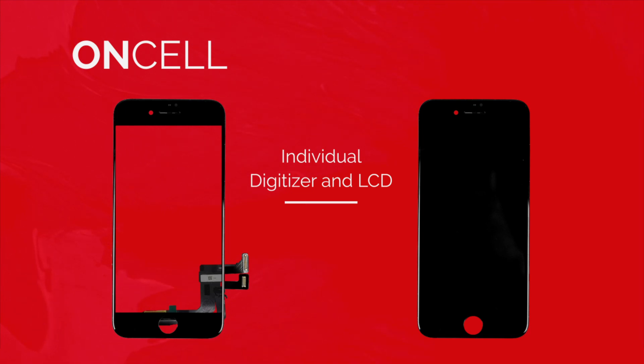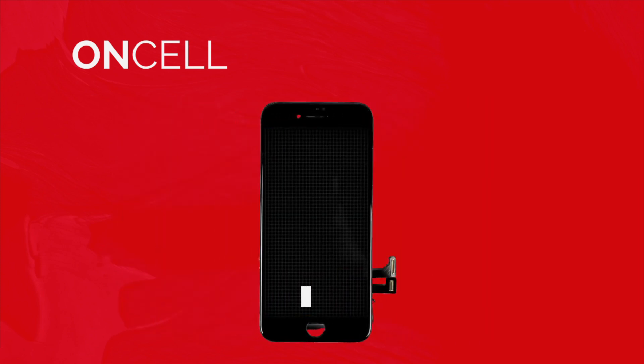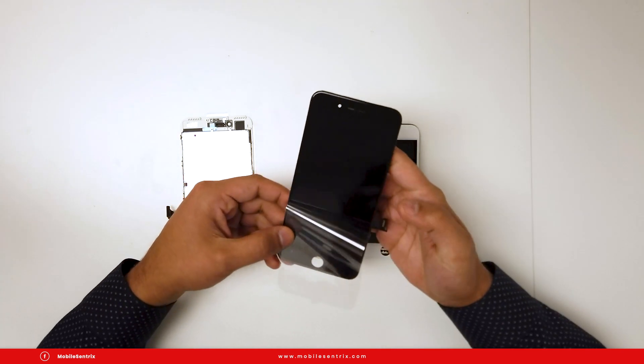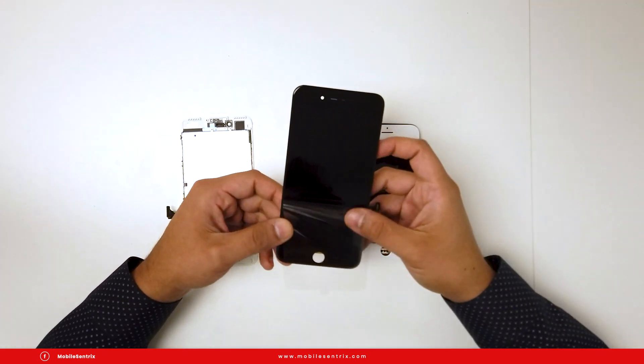If you've bought Incell from other vendors and couldn't see the grid lines but experienced ghost touching, that's a red flag. Ghost touching is next to impossible with genuine Incell technology. That's one of the primary reasons Apple and other OEMs never chose Oncell technology, even though it's a cheaper layer. On Incell, ghost touching should be next to none.